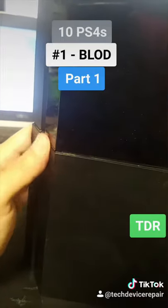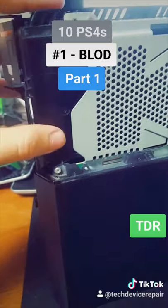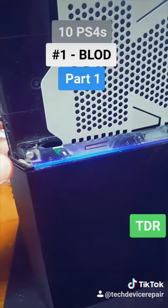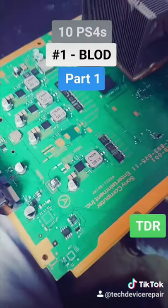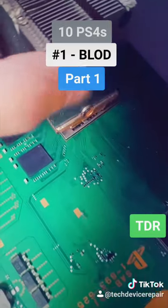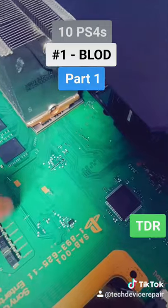No beeping, nothing. We got to take this one apart and see what's up. This one has a lot of ribbon cables that are broken. The hard drive might be bad, but we got it to beep. It actually just turns on for a second and turns off — that's a blue light of death. Let's put it on the machine. I like to take the board out of the system and test it. I noticed somebody did an APU repair previously, so they could have already messed this one up.